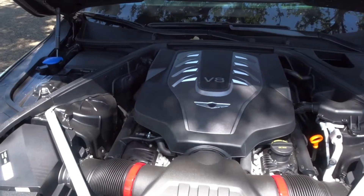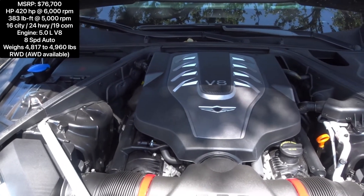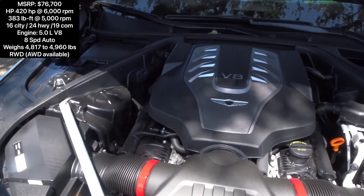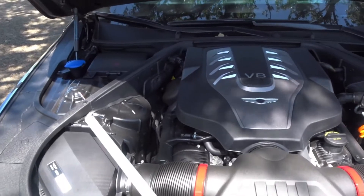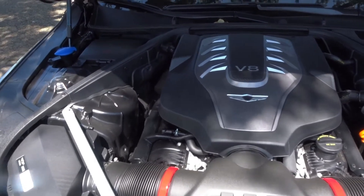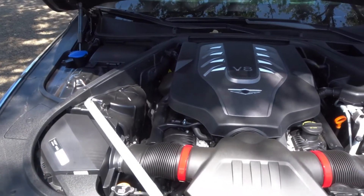Taking a look under the hood, this is a 5-liter V8 making 420 horsepower. The vehicle is rated to get 24 MPG on the highway, 16 in the city, and 19 combined — very thirsty, so be prepared to pay a lot for gas. It has an 8-speed transmission with gasoline direct injection, and this is a rear-wheel drive vehicle — all the power goes to the rear wheels.